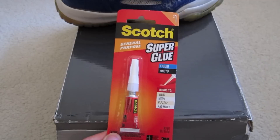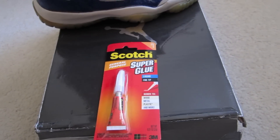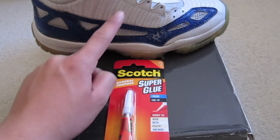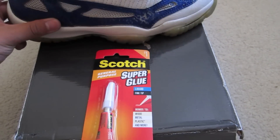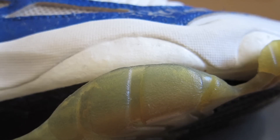I was like, don't use this for shoes, this is super glue. But then I had a little bit of spare time yesterday and I was able to test it on this tester pair — shout out to Russell. And it is amazing how well this glue holds up.